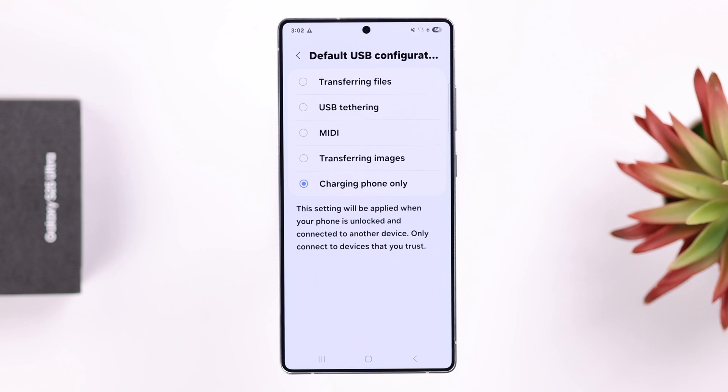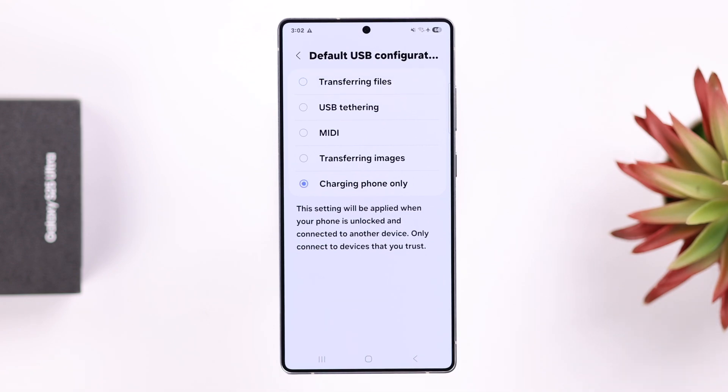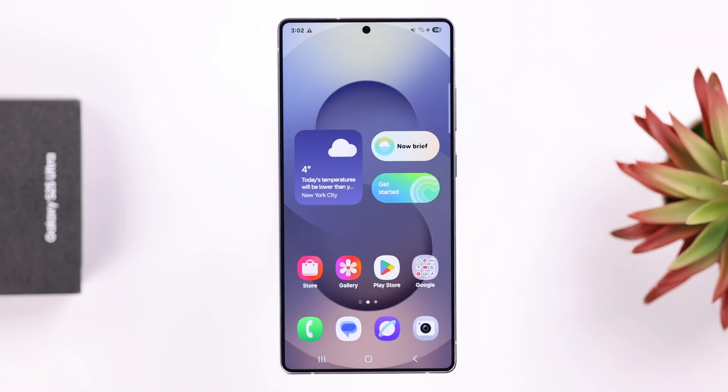Stay in Developer Options and scroll down a bit to Default USB Configuration. Select the Charging Phone Only option. You can come back here and change this option whenever you want to transfer files or use any other options.